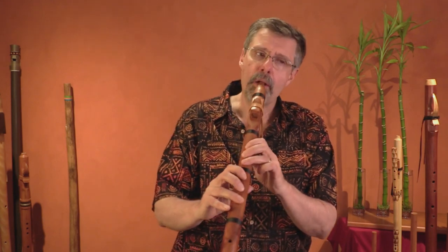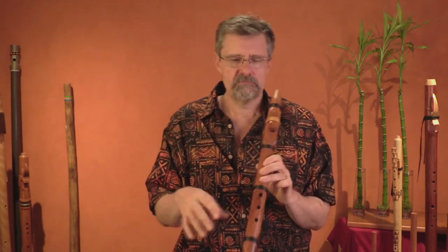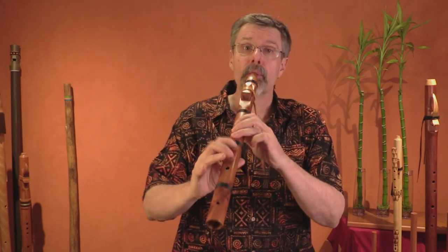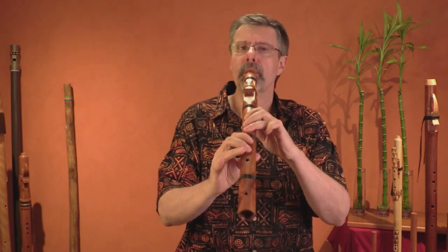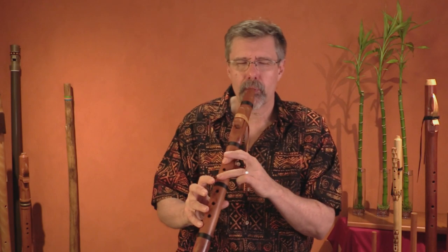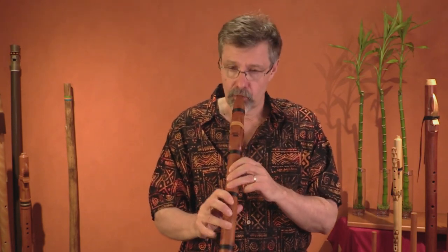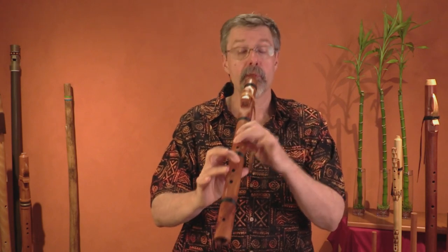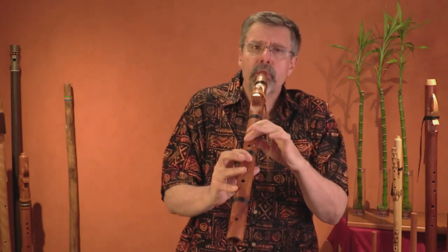A little bit faster, and notice I can do it any way I want. I'm using connected notes, mostly legato connected notes. You could involve articulation in there — you could use staccato notes, or double tonguing.